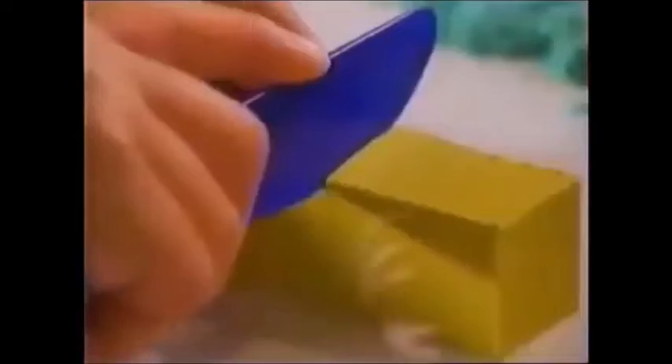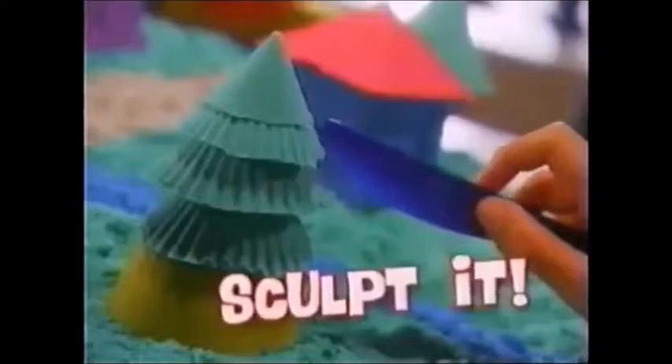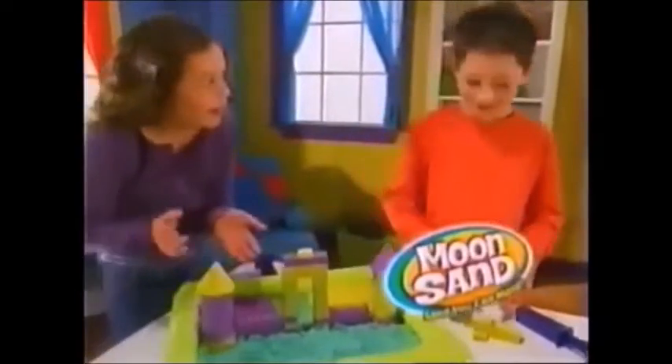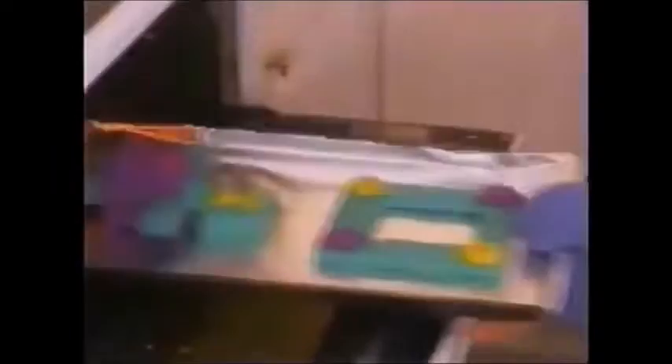Just pack it, mold it! You can even plunge it, cut it, stack it, and then sculpt it! Now you've built it! Now the fun-filled world of Moonsand is yours to discover with the all-new Moonsand Creation Kit!